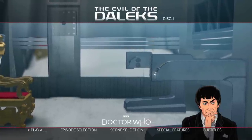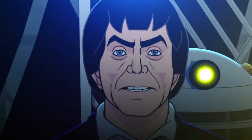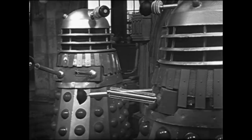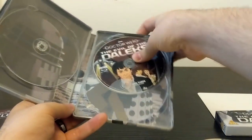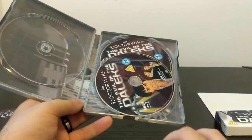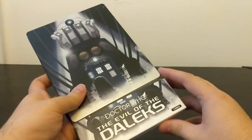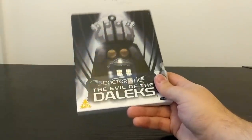This set also includes ROM PDF documents with camera scripts and Radio Times listings, though due to my home setup I have no way to access these. Overall, with the exception of a missing animated making-of feature and some nitpicks with the 4x3 version, I have very little to complain about. This is an incredibly comprehensive release, especially on the audio side — it's clear all the attention went to the colour animated recreation. This three-hour epic story is now viewable for the first time in 53 years.